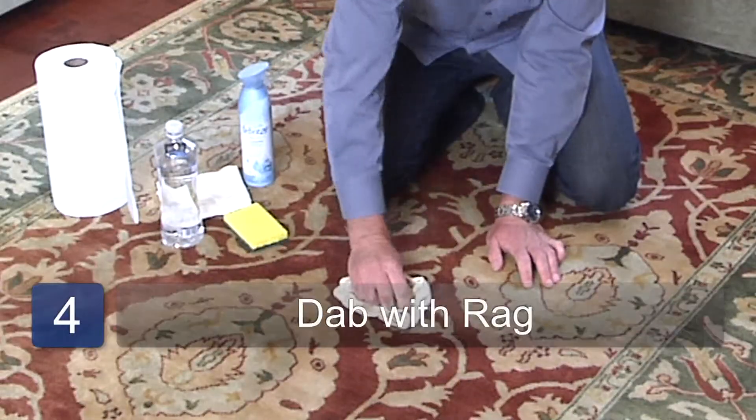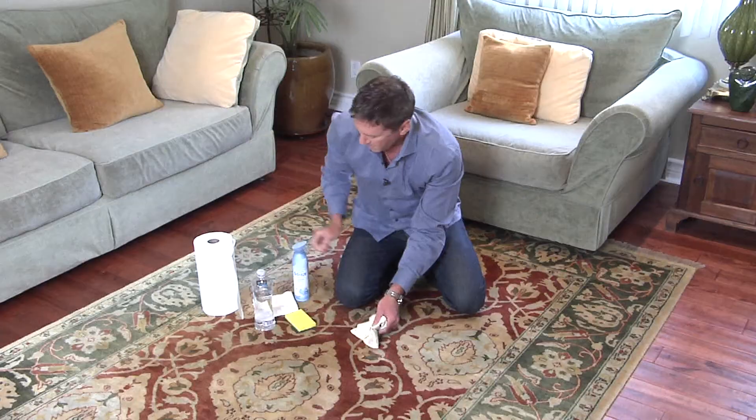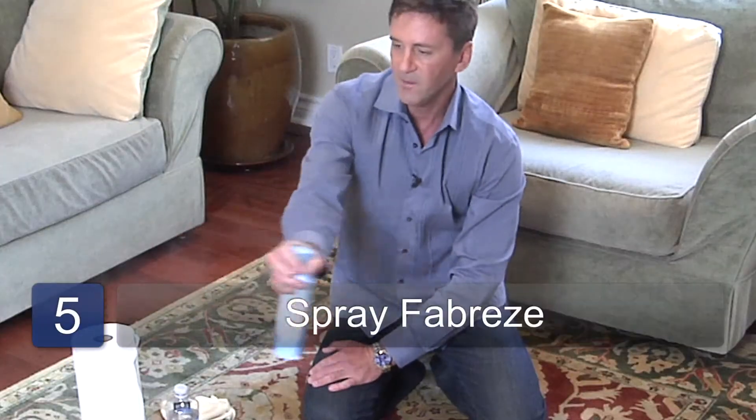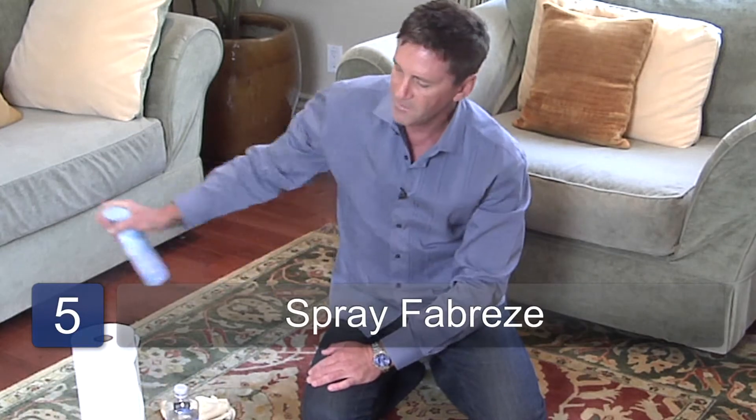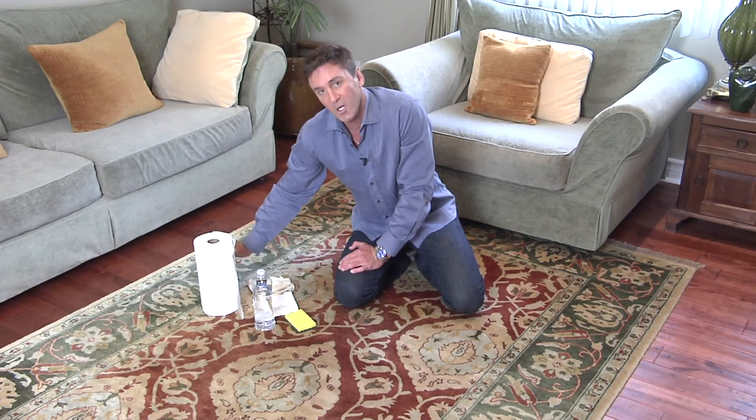I am going to rely on my rag here to get any excess liquid. Just a little Febreze around the room to get rid of that smell. Mark Neumann-Kuzel, Maine USA — and that's how you get rid of pet spray and odor out of your carpet.